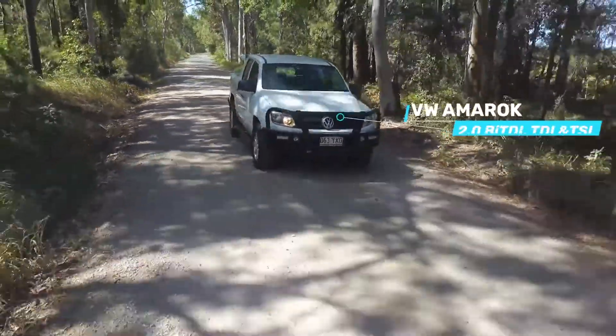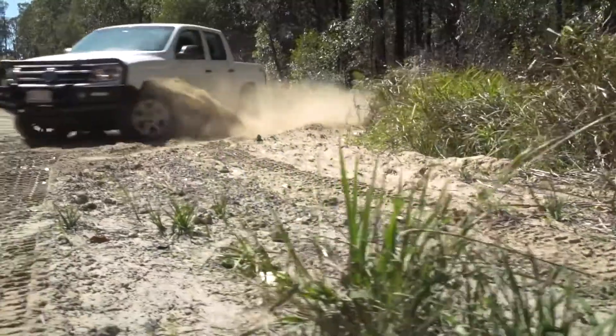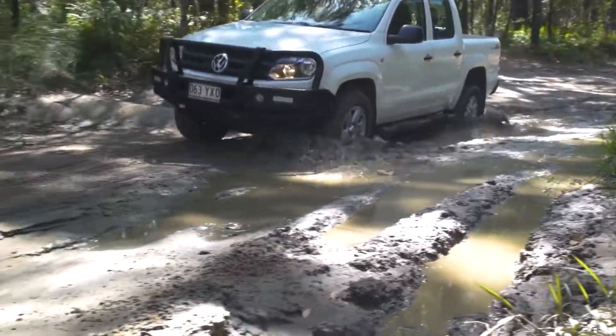The VW Amarok is a tough workhorse that can more than hold its own out on the rough stuff when the weekend comes around. Doesn't matter whether it's loaded up for work with accessories and a trailer or tackling the trails, it'll get the job done.